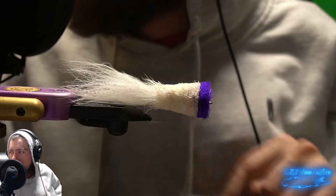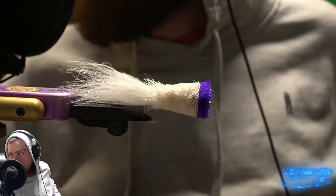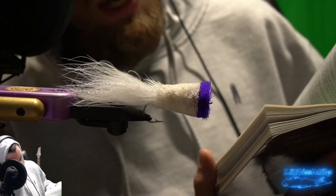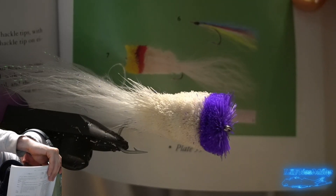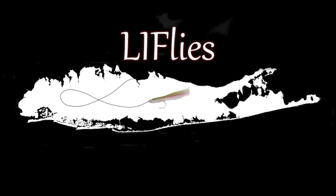I think the purple and white came out nice. Red and white - classic striped bass coloration. Yellow and white, green and white - you could do whatever you like. Let's take a look at the actual fly in the book and see how we did. Now there's a little bit of a size difference, but check that out - I'd say that's pretty good right there. Not too shabby.